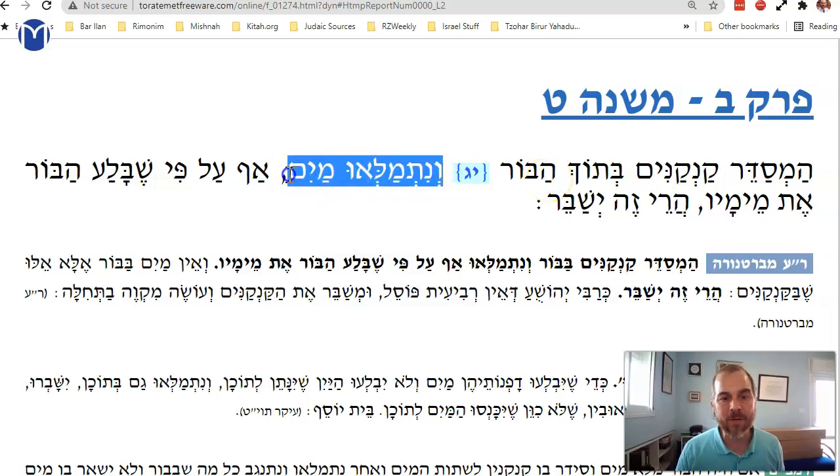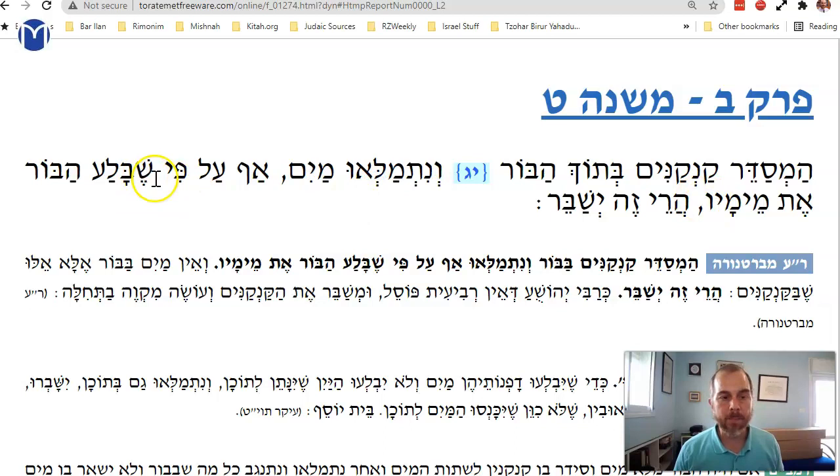So you arrange the kankanim in the well so they can soak up water, but then they filled up with water — more than you wanted. The well filled up more than you thought and the water went into the jugs. Now they're full of water and I need that water for my mikvah. The Mishnah says: even though the well soaked up its water...